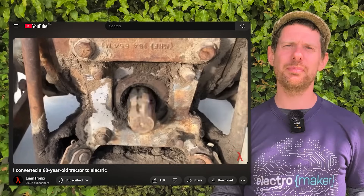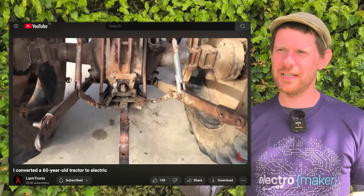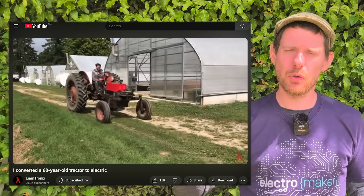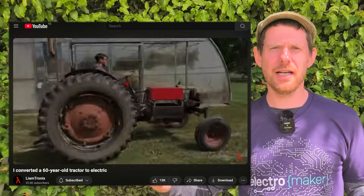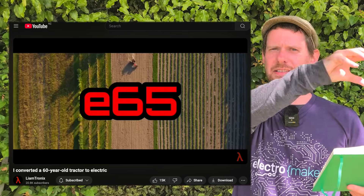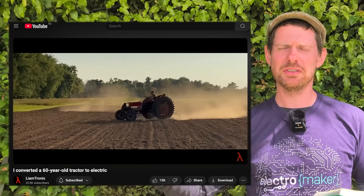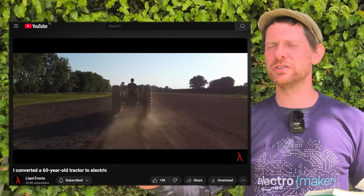He gets a foot pedal that kicks out a voltage and uses the ADC on an ATtiny85 on a custom PCB with a DAC to spit out the correct voltage to the motor, essentially giving him the same kind of feeling as a throttle and a clutch. Another nice touch is that the three-point hitch on Massey Ferguson tractors is attached directly to the engine — actually a built-in hydraulic system the engine controls. So once you swap out the engine for a motor, you still have the three-point hitch, essentially like a hitch on a car you can move up or down, and there are three of them — three points.